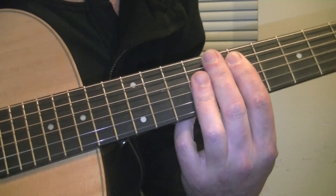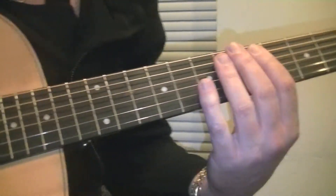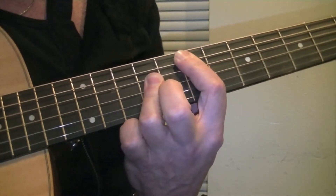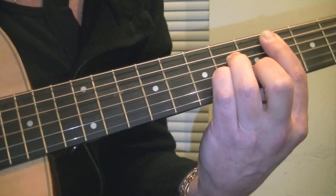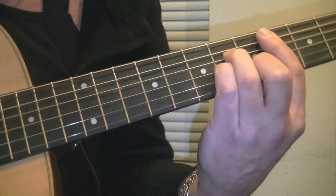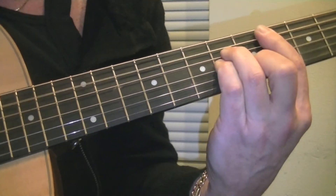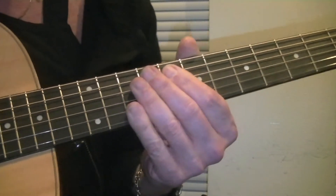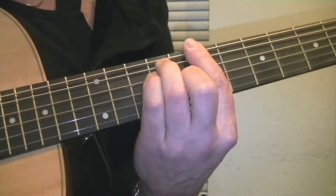The problem I find here is going from C sharp minor to E major, you could get a little string noise. When I lifted off of C sharp minor and moved, I get kind of a squeak or a scraping sound. It's almost impossible to not have any noise there, so what you do is try to cut it down as much as possible.